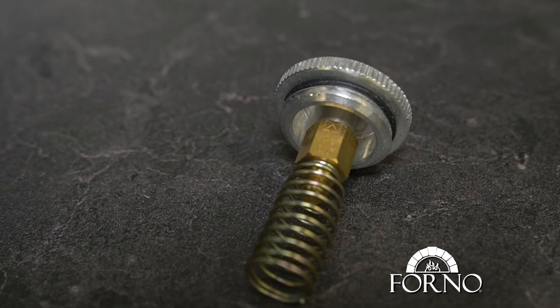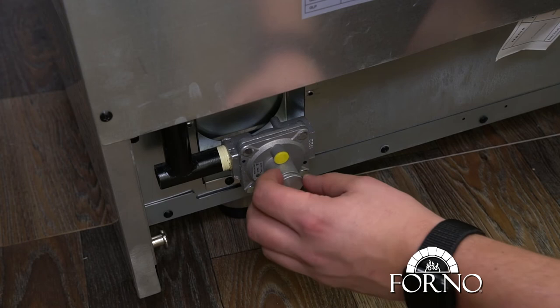Screw back the cap in the regulator. This completes the conversion. We'll see you next time.